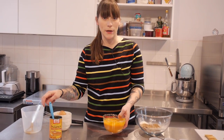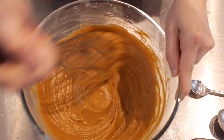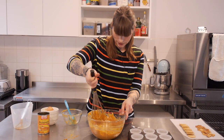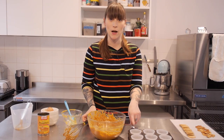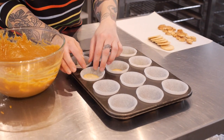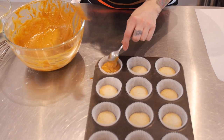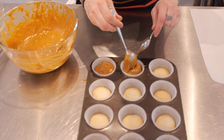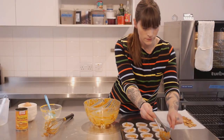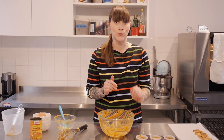Once it's really well combined, I'm going to add the wet ingredients to my dry ingredients and give it a really good mix with the whisk. My cake batter is ready, but before I put it into my cases I need to line them with my lovely little pastry discs. Once all the discs are in, I'm going to use a spoon to scoop out the cake batter and plop it right on top. Then bake at 170°C for 20 to 22 minutes.